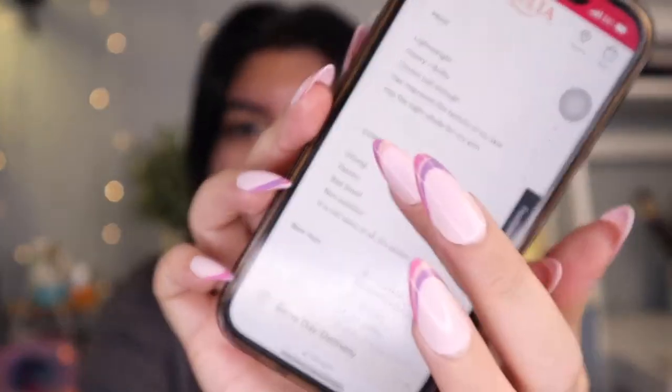The pros are: lightweight, covers just enough, has improved the texture of my skin, has the right shade for my skin — I'm reading this on Ulta's website. And the cons: drying, patchy, bad smell, non-existent. And it is not dewy at all — it's chalky. Well, I guess we'll see. It better not look horrible on my skin.